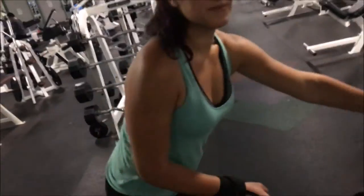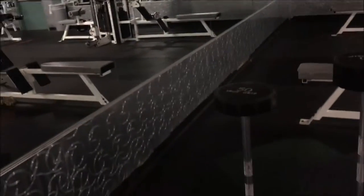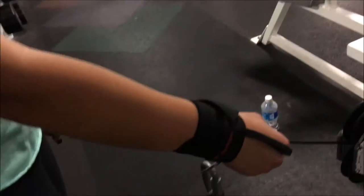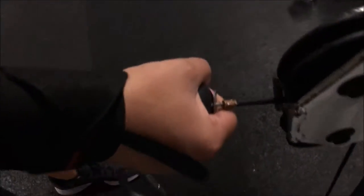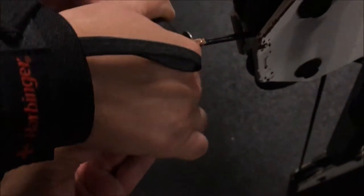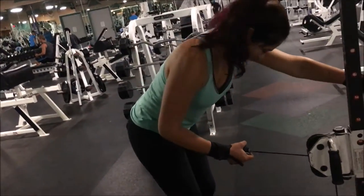We are going to superset cable kickbacks with some barbell curls. With this it's tricky — you don't want to pinch your fingers. So show me how you normally would grip. You can't do that because at our gym, if you look really closely, you can really pinch your fingers right here. What I want you to do is put this underneath that little ball and then tuck your hand underneath. There you go — you got a little safety cushion now.